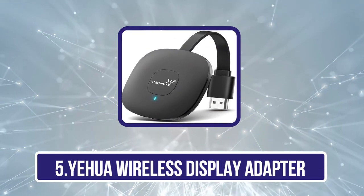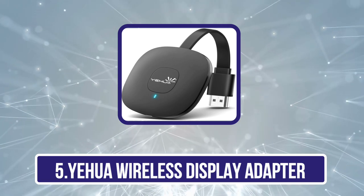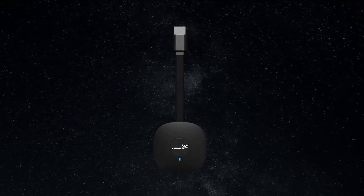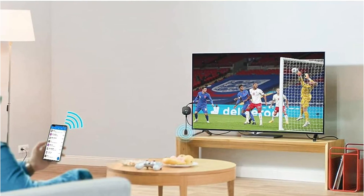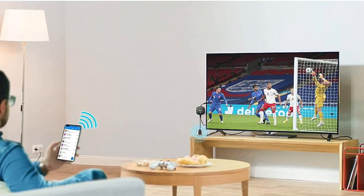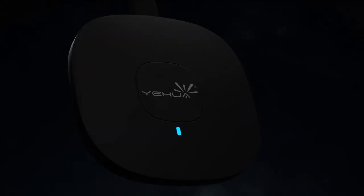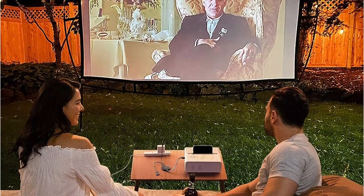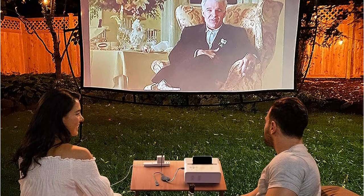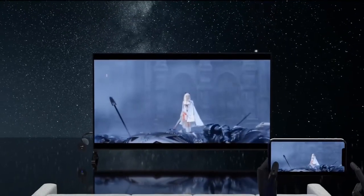Our last choice is the YEHUA Wireless Display Adapter. YEHUA offers a highly premium wireless display adapter worth looking into if you want full 4K 60Hz HD video and audio quality along with various other great features at a reasonable price. This wireless HDMI display adapter is perfect for travel — whether heading to a meeting or a business trip. This adapter lets you share content wirelessly from your device to the big screen, and is easy to set up: simply connect the adapter to your HDTV for a wireless connection without requiring any Wi-Fi, messy wires, or expensive HDMI cables.